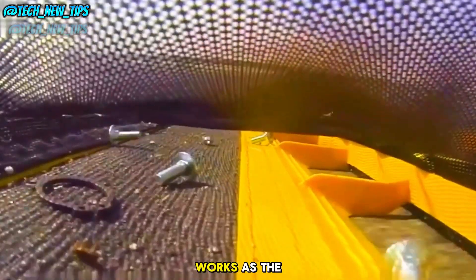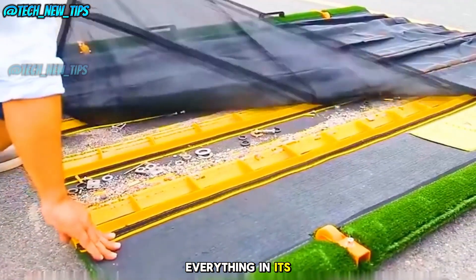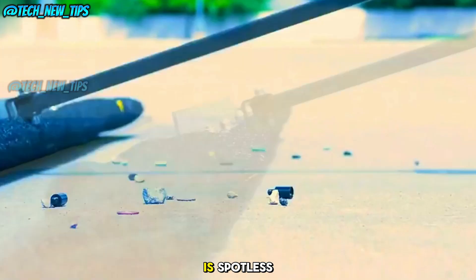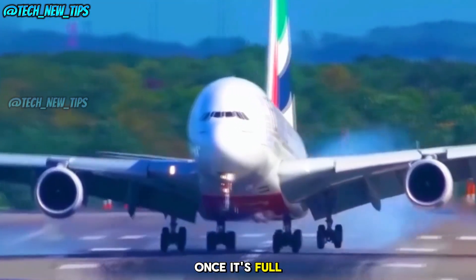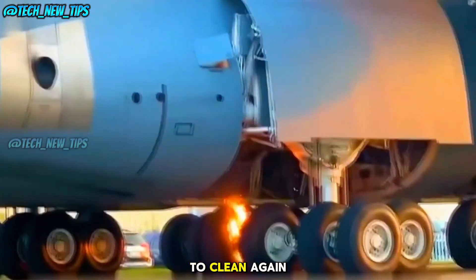The cleaning mat works as the vehicle drags it along the runway. As it moves, it picks up everything in its way, ensuring the surface is spotless. Once it's full, just shake it out, dump the collected debris, and you're ready to clean again.